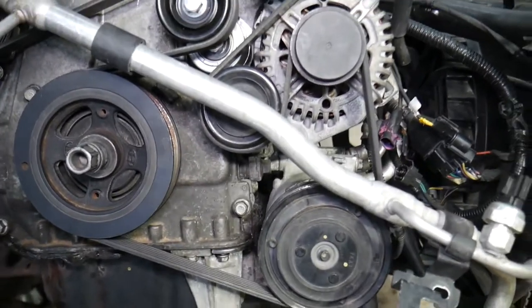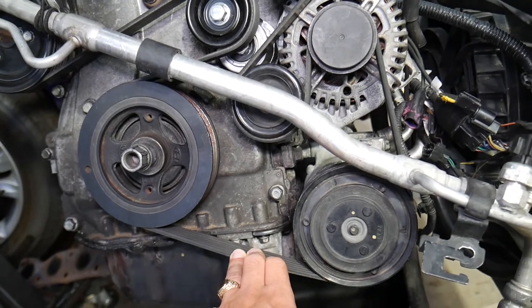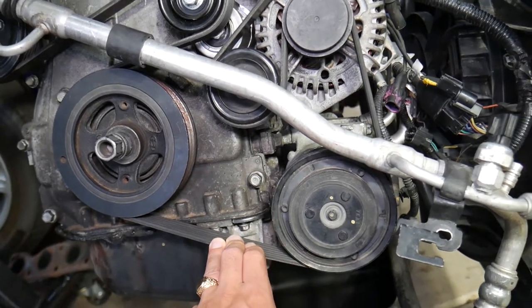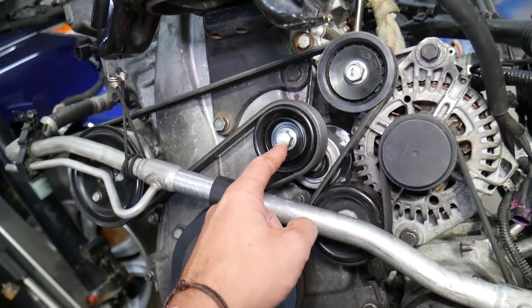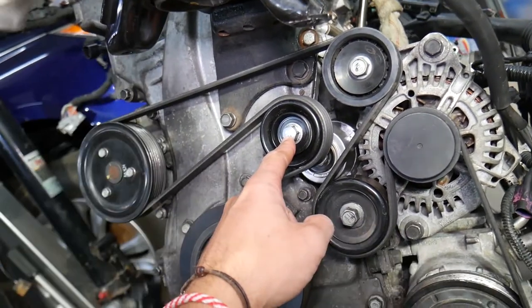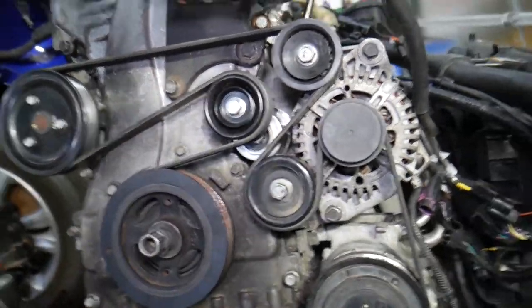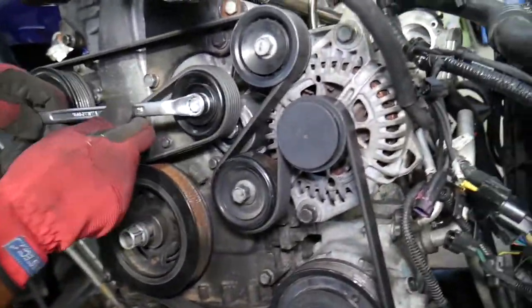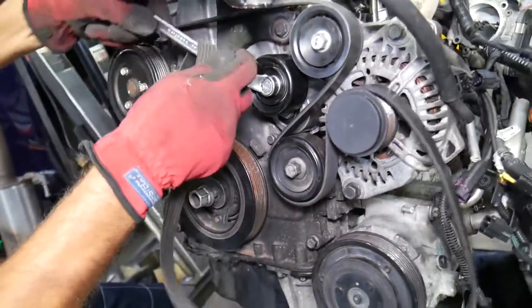The next step is to remove the serpentine belt. We need to get the belt out and remove the AC compressor. To do that, get a 14-millimeter wrench and go counterclockwise to release the tensioner pressure — that will slack the belt so you can simply grab it and pull it off.